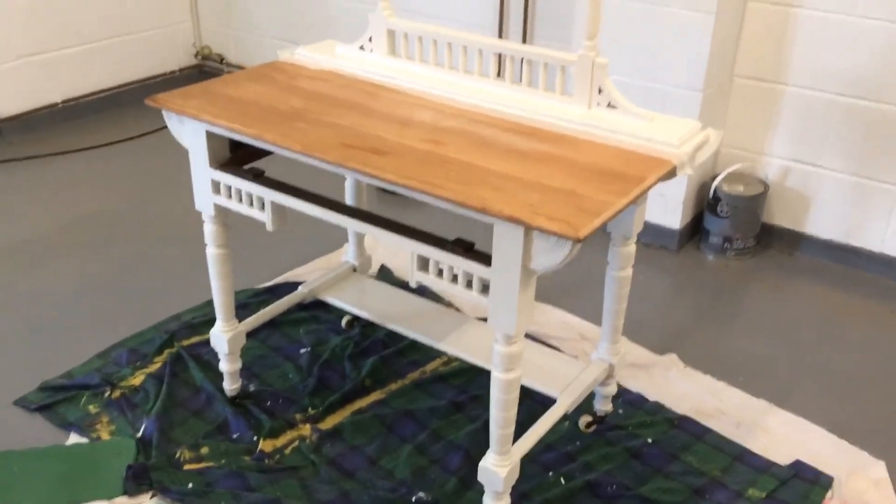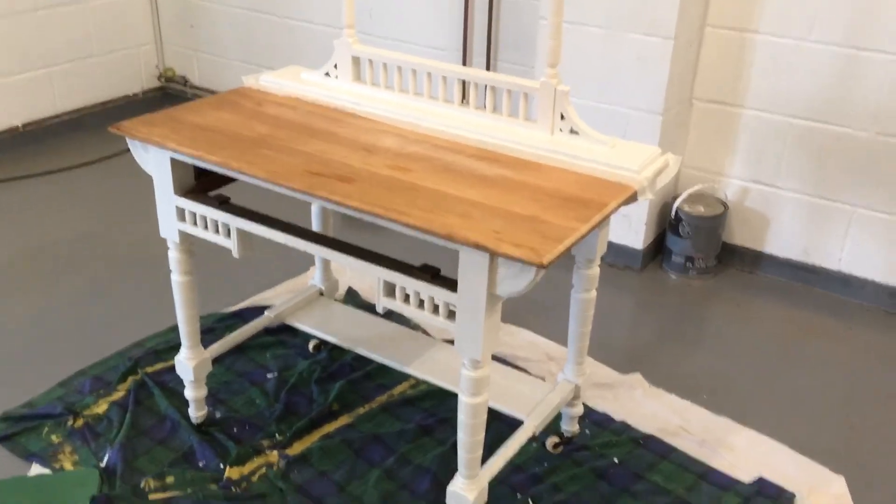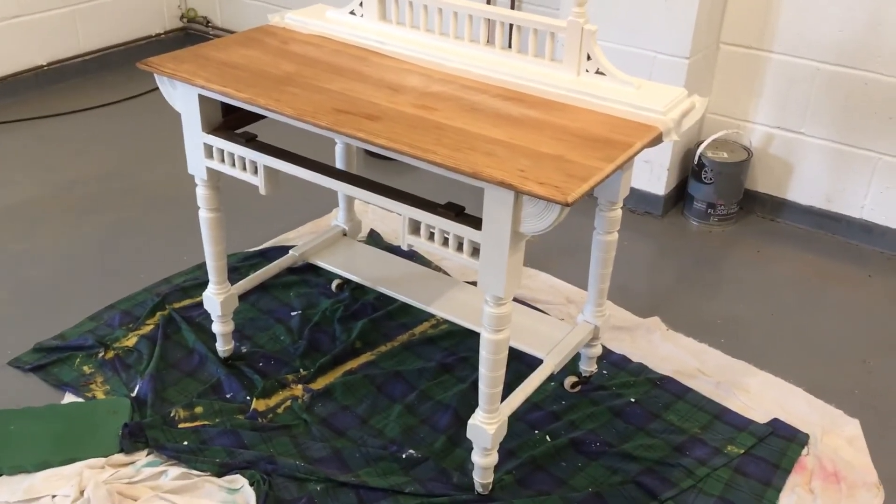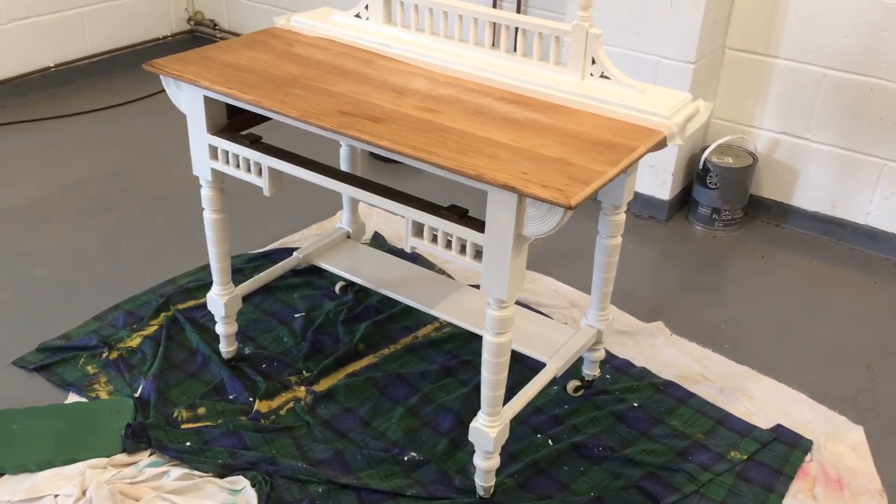Well, I'm excited now because it's all ready and I'm going to paint it the next colour. Perhaps I'll post another video soon. Watch this space. Bye!